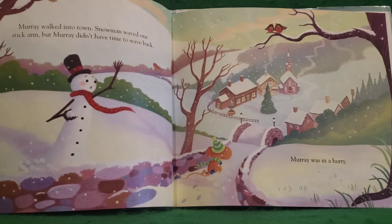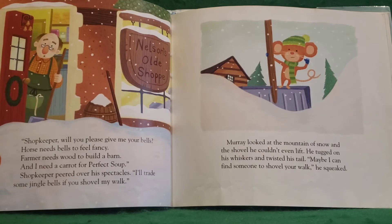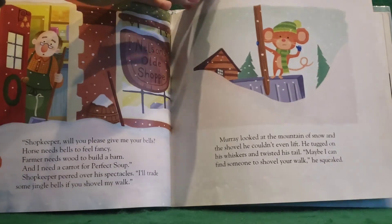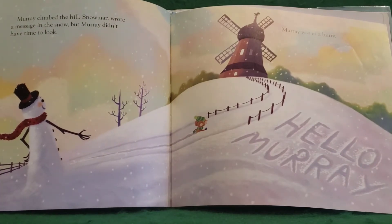Murray walked into town. Snowman waved one stick arm, but Murray didn't have time to wave back. Murray was in a hurry. "Shopkeeper, will you please give me your bells? A horse needs bells to feel fancy, a farmer needs wood to build a barn, and I need a carrot for perfect soup." Shopkeeper peered over his spectacles. "I'll trade some jingle bells if you shovel my walk." Murray looked at the mountain of snow and the shovel he couldn't even lift. He tugged on his whiskers and twisted his tail. "Maybe I can find someone to shovel your walk," he squeaked. Murray climbed the hill. Snowman wrote a message in the snow, but Murray didn't have time to look. Murray was in a hurry. What does it say in the snow? It looks like he wrote "Hello, Murray."